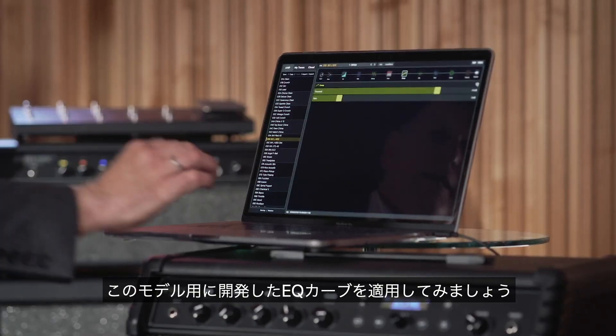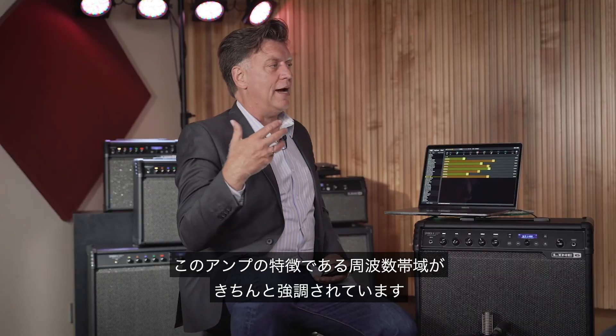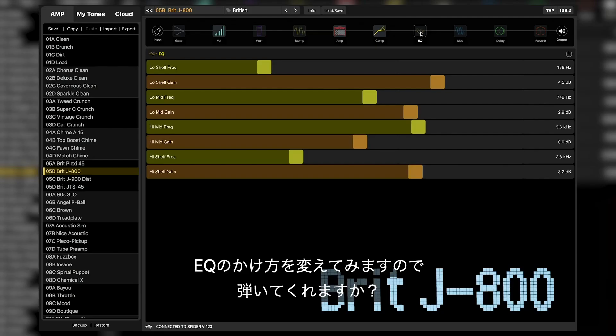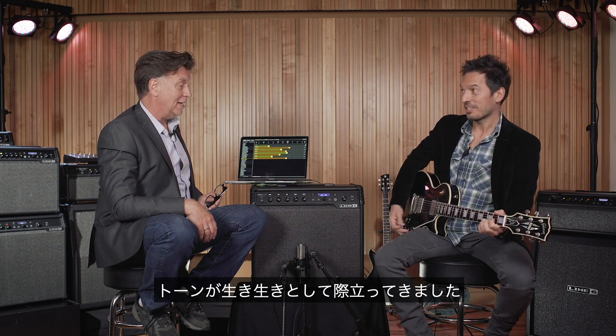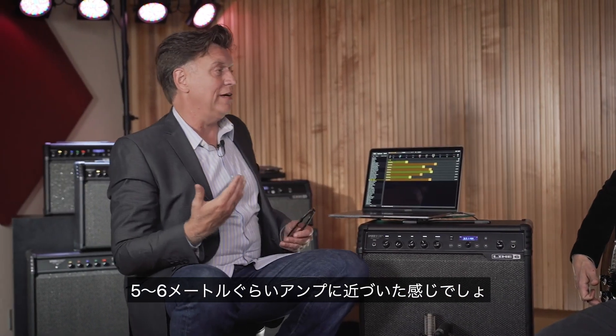I'm going to kick in the EQ curves that I created for this — it's really just to emphasize those frequencies that you think of as being this amp. Go ahead and start, and then I'll kick in the EQ as you play. It just comes to life, it comes forward, doesn't it? It seems like you brought it 20 feet closer to you.